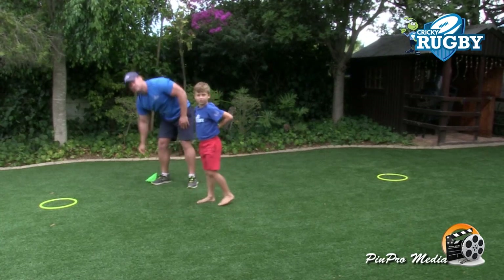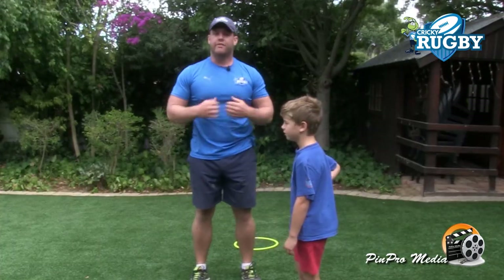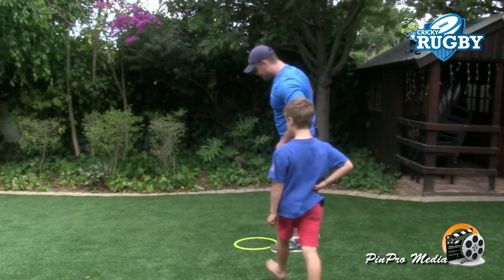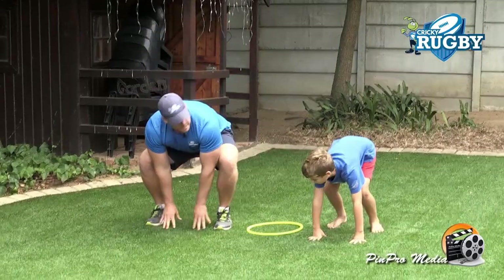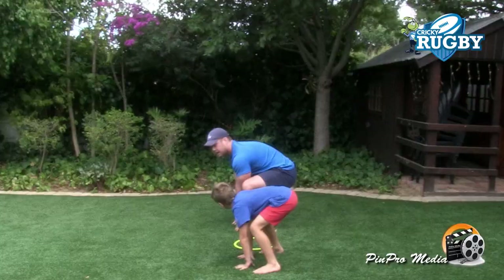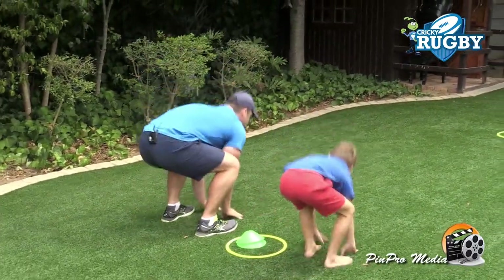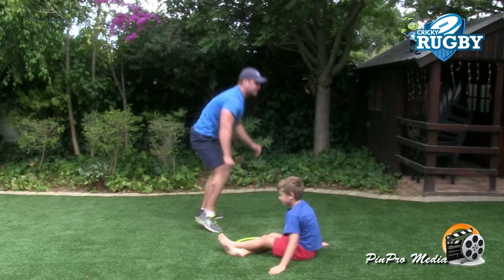The third one is the age-old favourite for the legs: the frog jumps. John, will you join me quickly in doing the frog jumps? Legs nice and wide, hands between the legs, and we're going to make some big frog leaps. Three, two, one, go! That's it. And back. Good stuff.